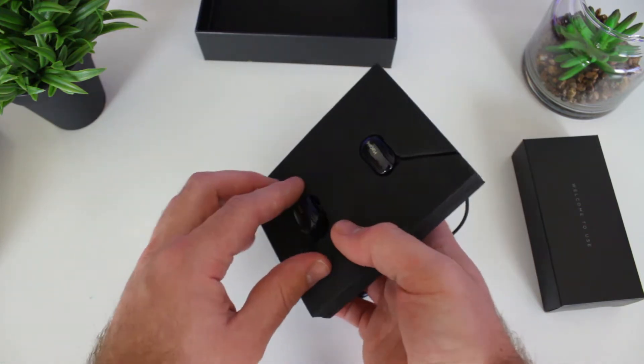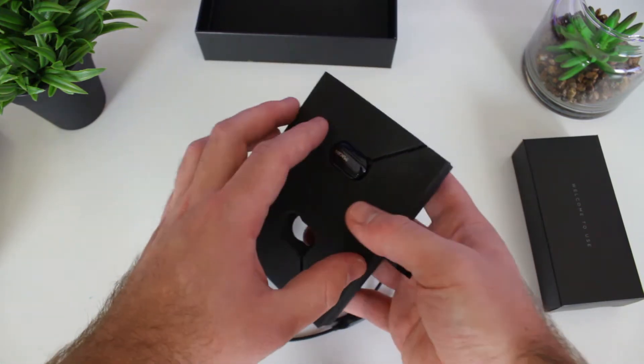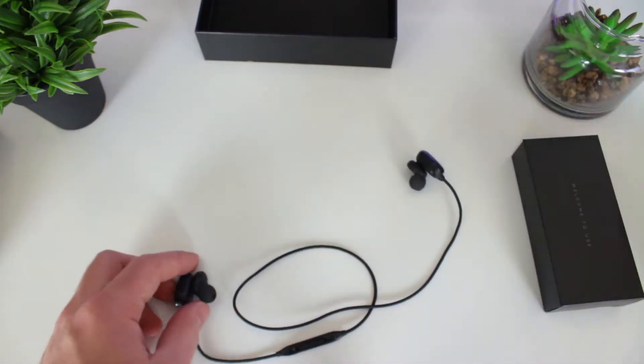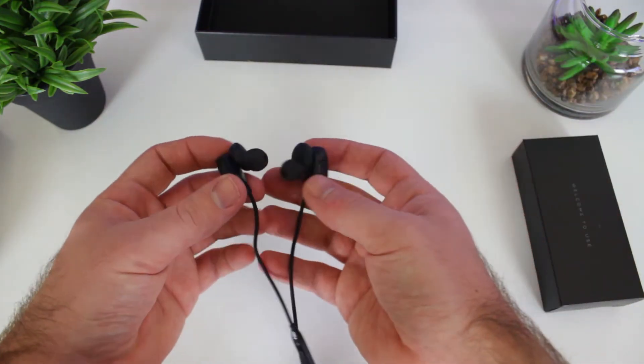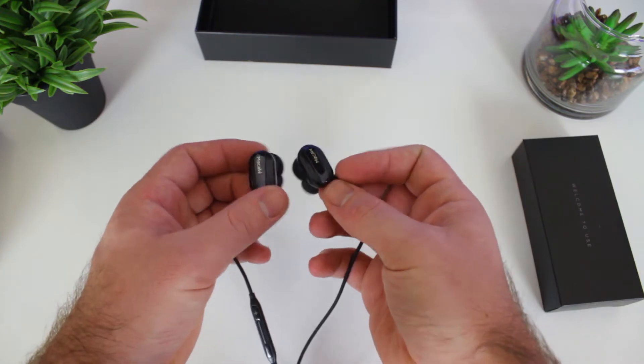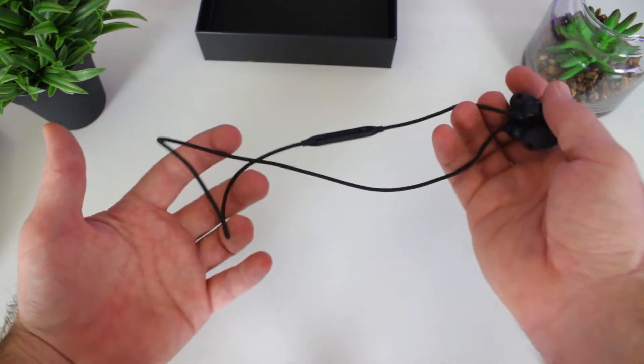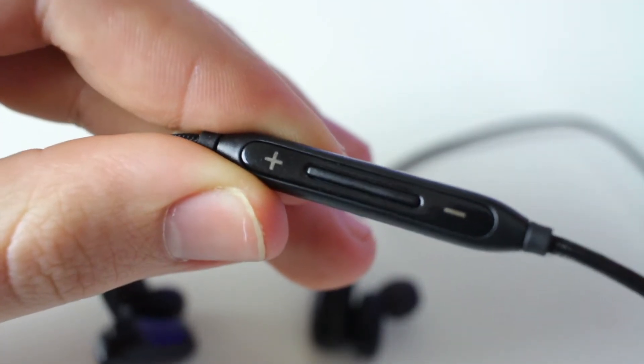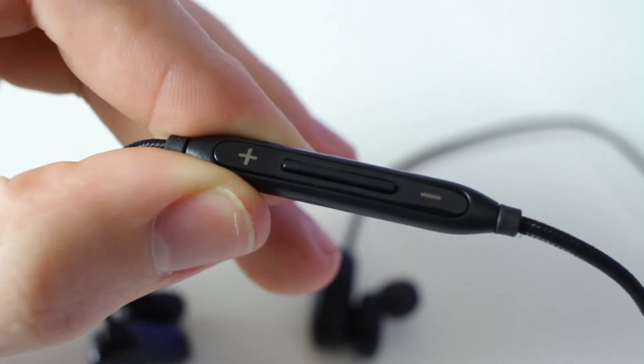The T60 is a pair of Bluetooth earphones, so the only cable it has is the one connecting the two earbuds together. The cable is braided and about 50 centimeters in length — just long enough to fit around your neck with no tension.